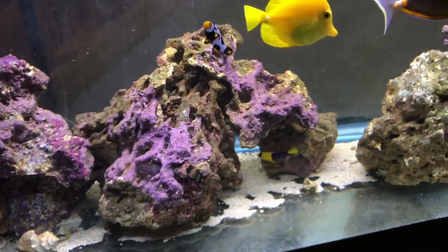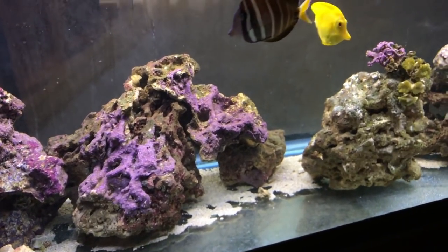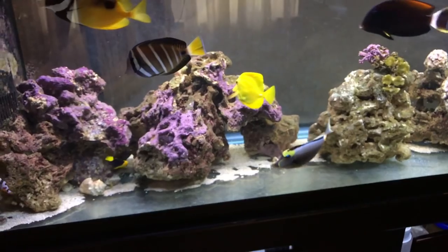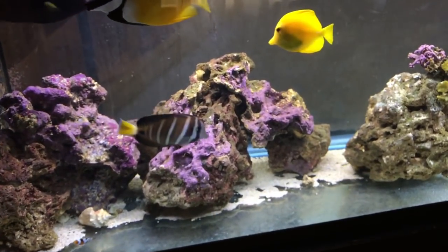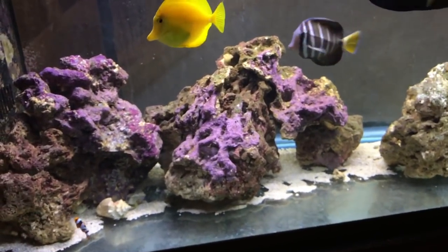Nitrates are lower, phosphates are lower, because it's not getting trapped in there. I believe you should either have a deep sand bed of four inches minimum to harness all that live bacteria that will eat that stuff away, or get rid of it entirely. A lot of people are getting rid of their sand beds.